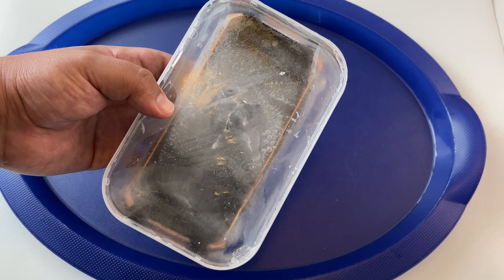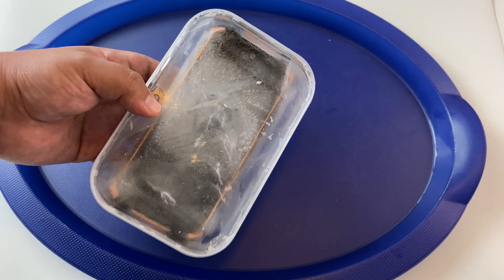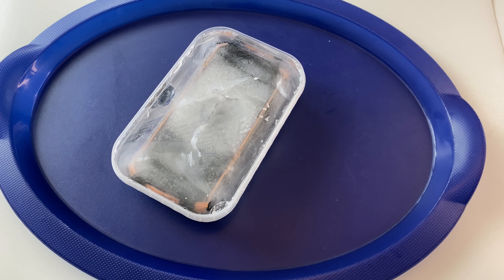Here we go, guys — this is what you've been waiting for. Did this Doogee S88 Pro survive over 12 hours in my freezer in this container that I filled up with water? It's been frozen in there, and I am pretty nervous right now. I don't think I've ever attempted anything this insane on the channel. If this phone survives, it is officially the most indestructible, incredible rugged phone of all time.